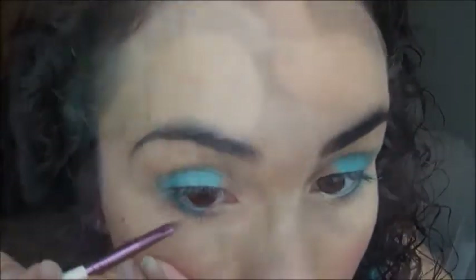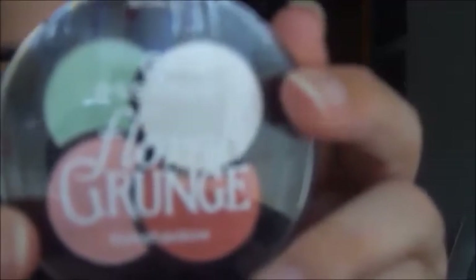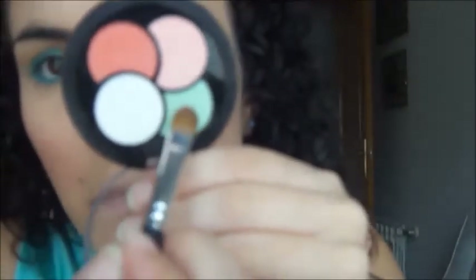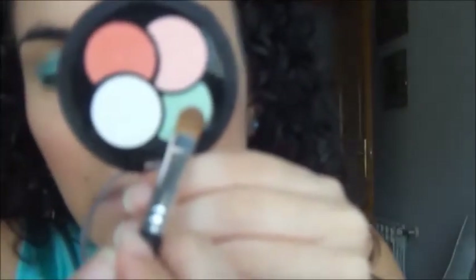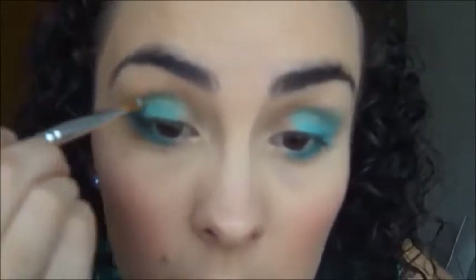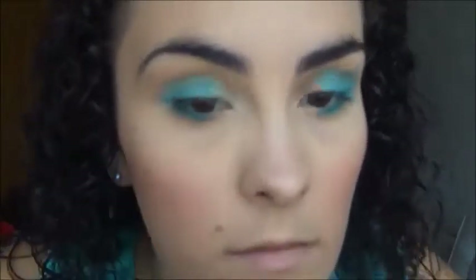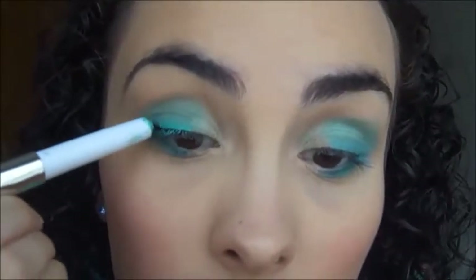Paso a utilizar la paleta Flora Grunge de Essence y voy a utilizar el verde menta, que aplico con el pincel lengua de gato de Deli Plus. Lo aplico en el lagrimal, encima de donde hemos puesto el Long Lasting, sin tocar la raíz de las pestañas. Vuelvo a repasar con el Long Lasting en la raíz para potenciar más el color.